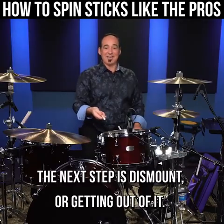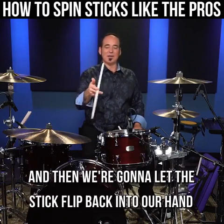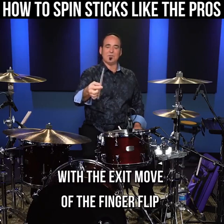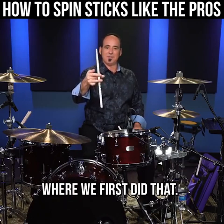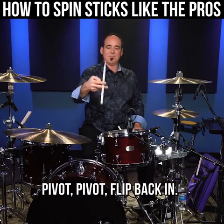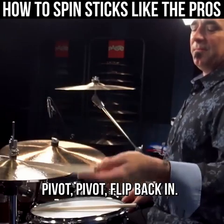The next step is the dismount, or getting out of it. So we're gonna take our dual pivot and go over and over, and then we're gonna let the stick flip back into our hand with the exit move of the finger flip we learned first. Pivot, pivot, flip back in — pivot, pivot, flip back in.